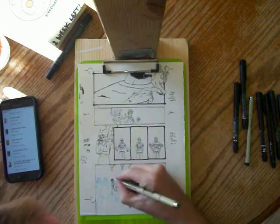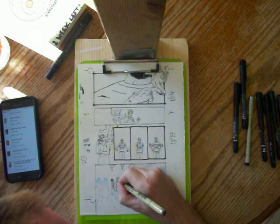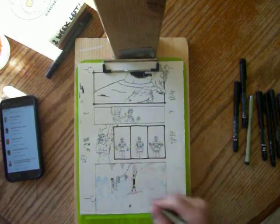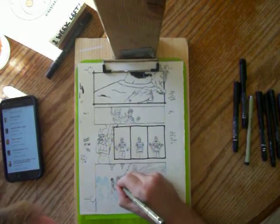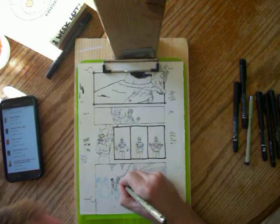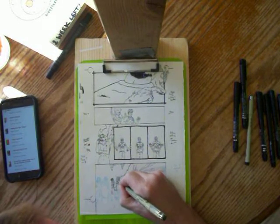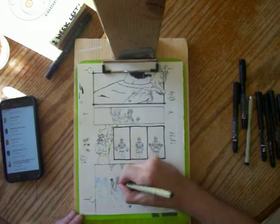It's just getting hard to tell what's going on here. There we go — there's my Gwen, Vampire Slayer.